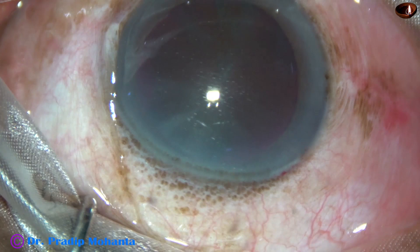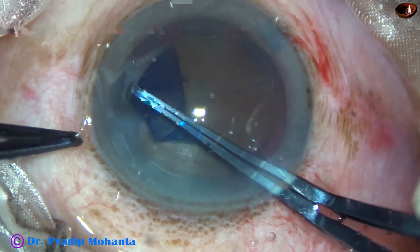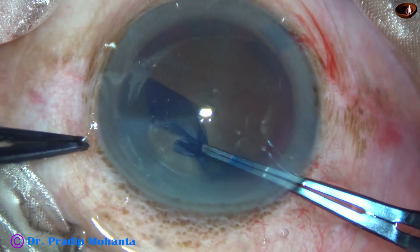This is a very hard cataract. The purpose of this video is to show that I get clear cornea next day if I employ submarine chaff in such rock hard cataracts.